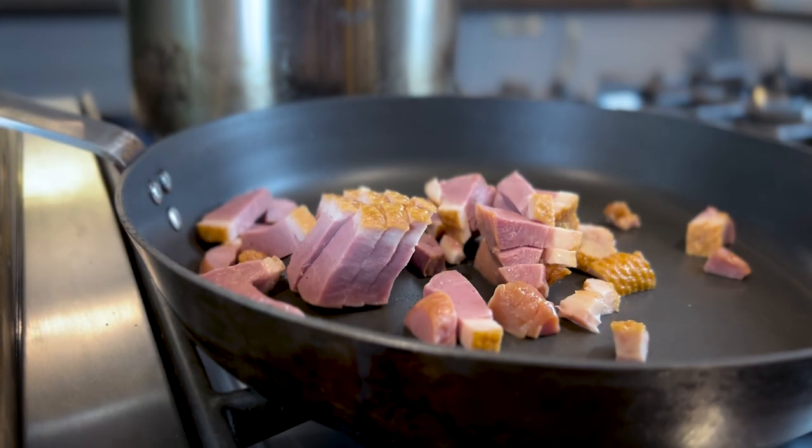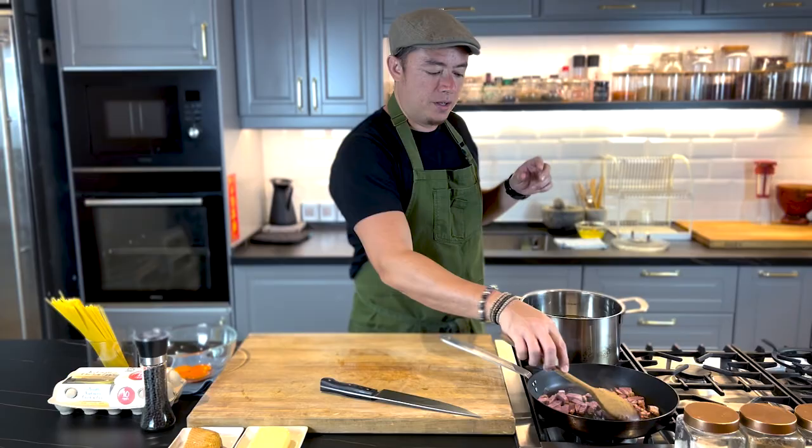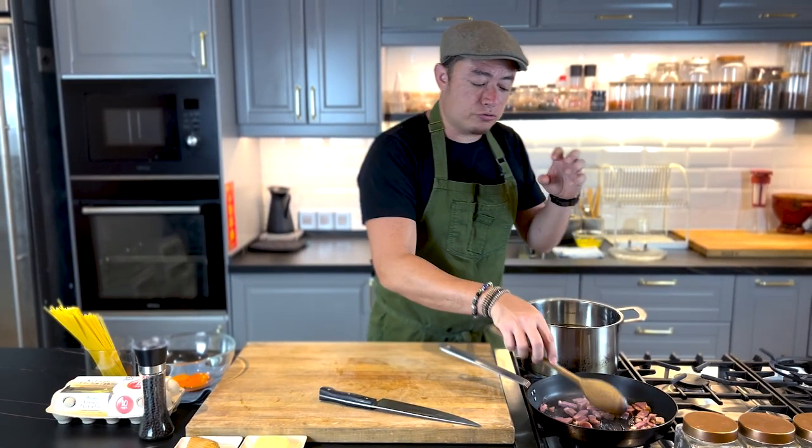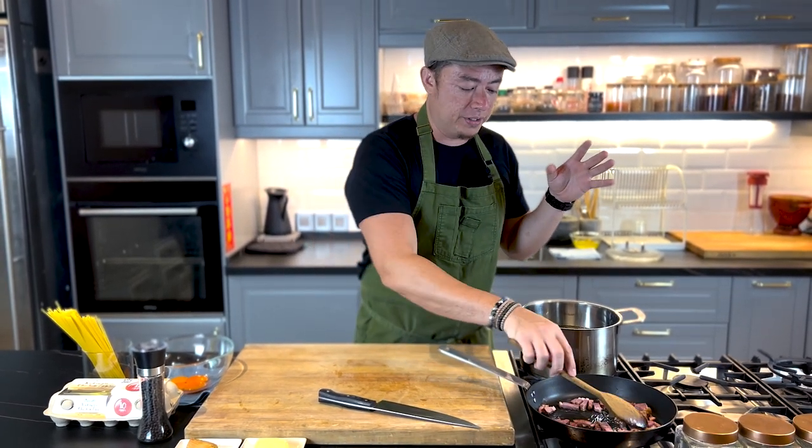Now once we've diced up our smoked duck, I'm going to put it into a pan on low heat to render out that fat from the duck. You really want to keep this on a really low heat to render out the fats slowly before the duck turns too brown or burns.